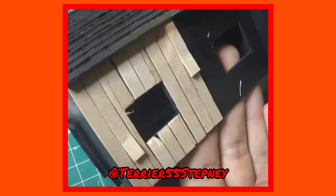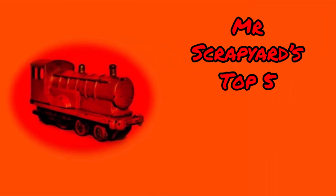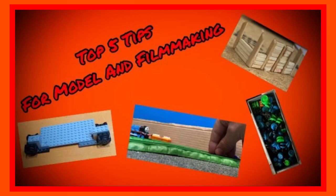Lots of people take different routes when it comes to making models of any degree, however there's one crucial fact that ties together any and every method: skills are nothing without tools. And what tools are those? Well, that's what this video's for. Ladies and gentlemen, this is Mr Scrapyard's top 5 tools for model making. Building up from what was learnt last time, this list should give you guys better guidance in what you may create.